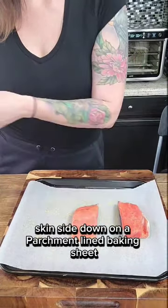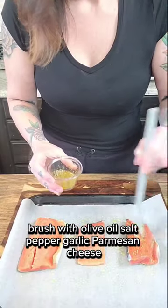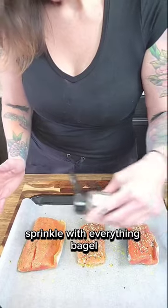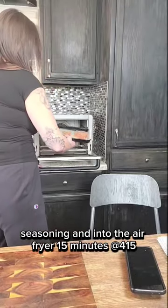We're doing sockeye salmon, skin side down on a parchment lined baking sheet, brushed with olive oil, salt, pepper, garlic, and parmesan cheese, sprinkled with everything bagel seasoning, and into the air fryer — 15 minutes at 415 degrees.